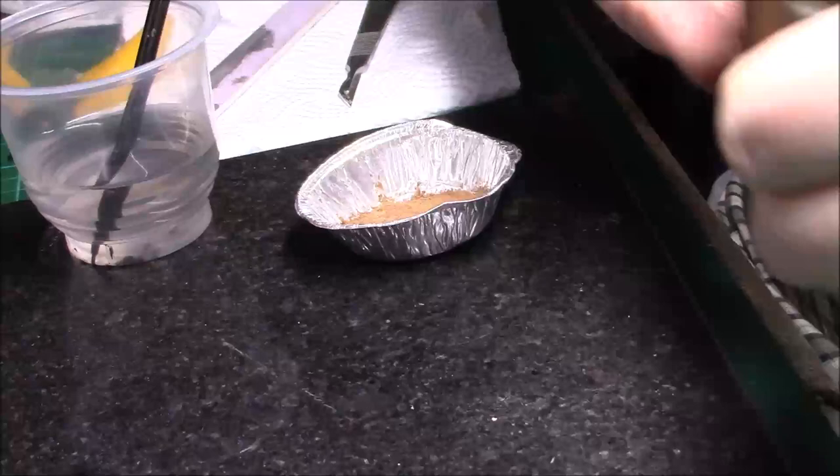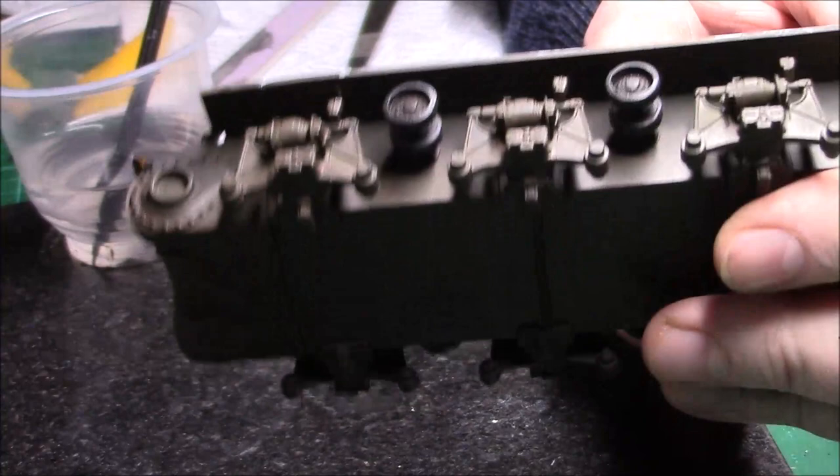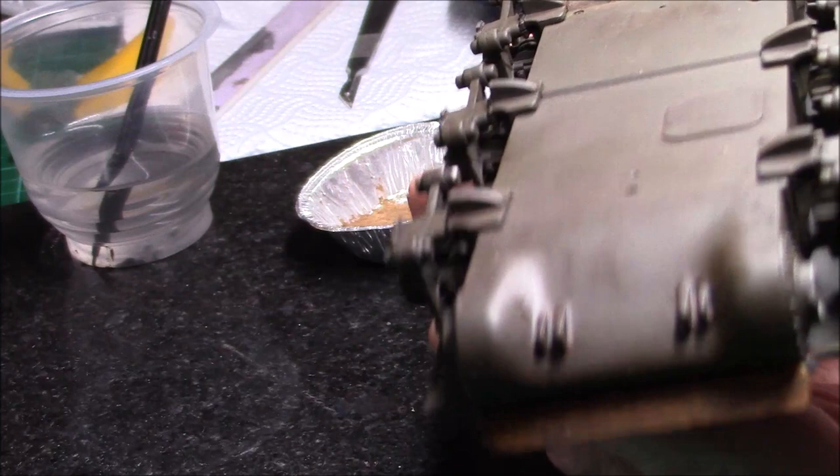Right, chaps and ladies, I'm back again. As you can see, the lower hull has had the two washes — the dark wash at the top and the lighter wash at the bottom. I've painted the running wheels, the return rollers and things on top, and I've done underneath the washers as well, just to keep everything formal.